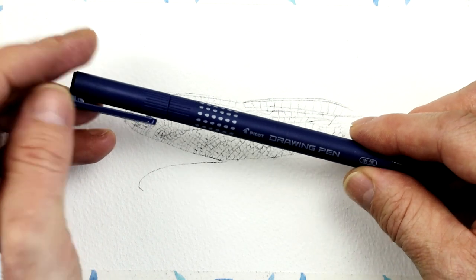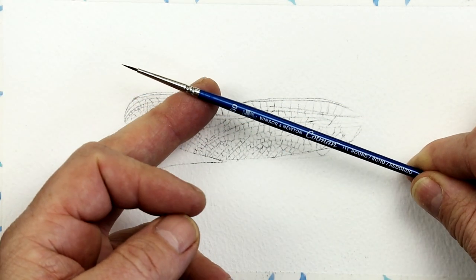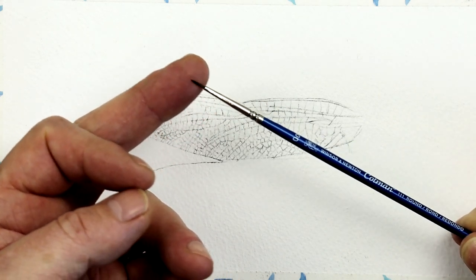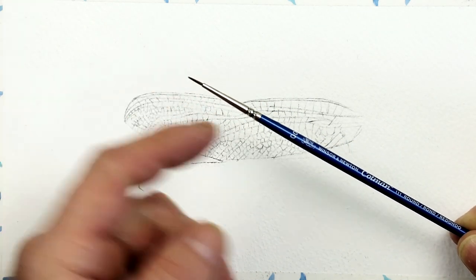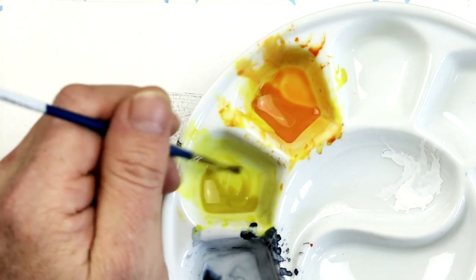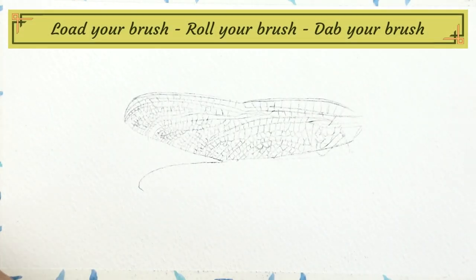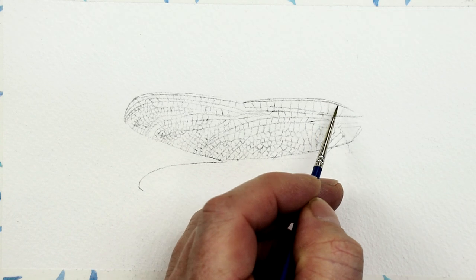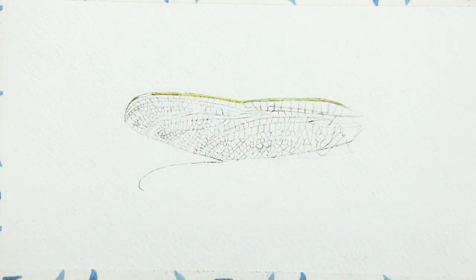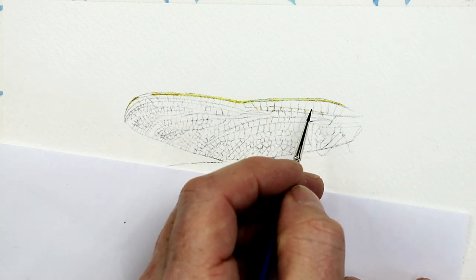We've also got our normal size 00 brush with a decent tip on the end. For doing something like this, you've got to make sure you've got a really good tip, so I've actually got a brand new brush. Notice how I load the size 00 brush with the yellow paint — I then roll it as I remove it from the palette, and take off any excess paint by dabbing it on some kitchen roll. This ensures the finest tip possible.